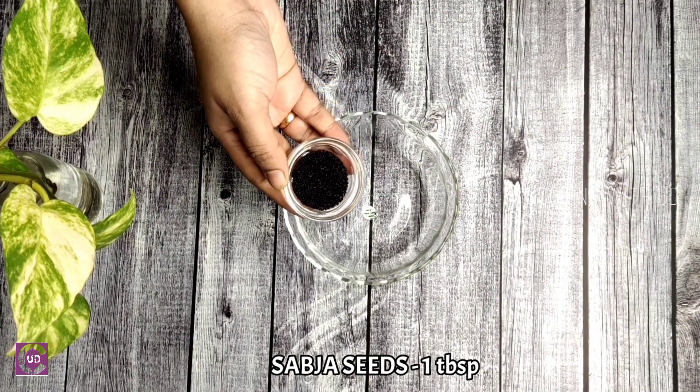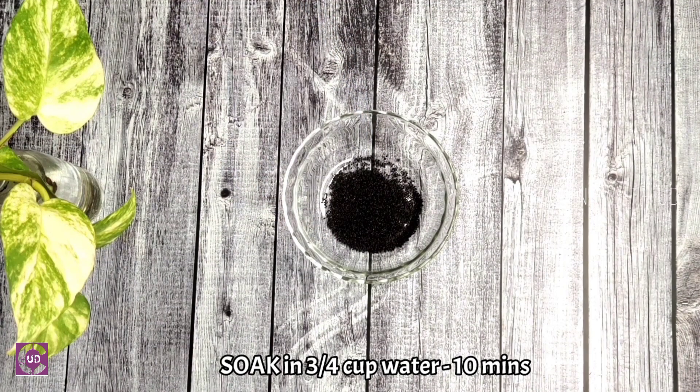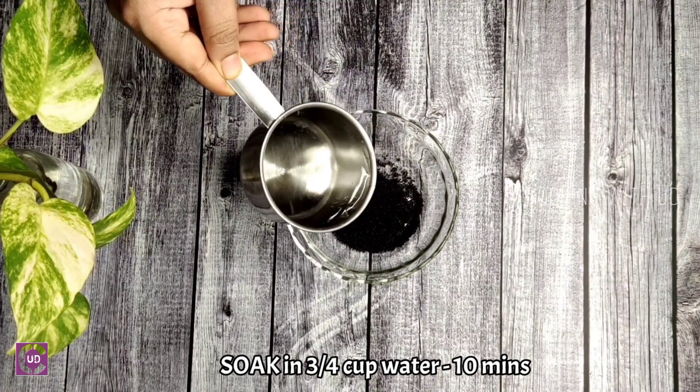1 tablespoon of sabja seeds. Let's add a cup of watermelon. Let's add 1.5 cups of watermelon.